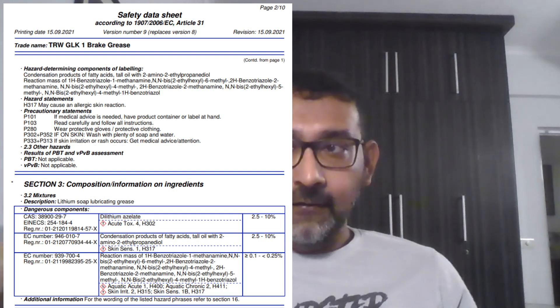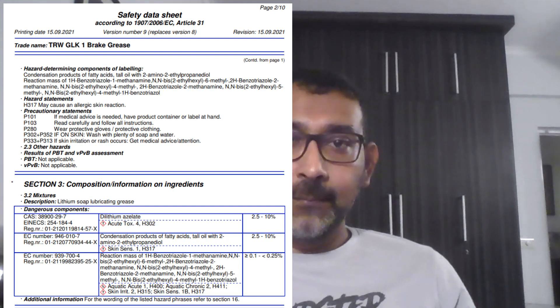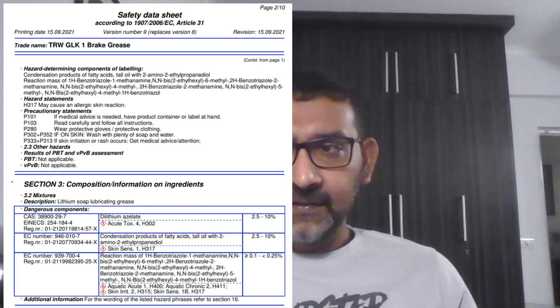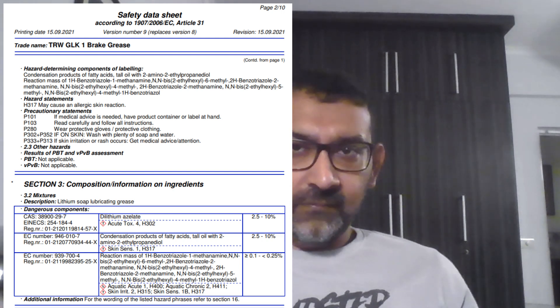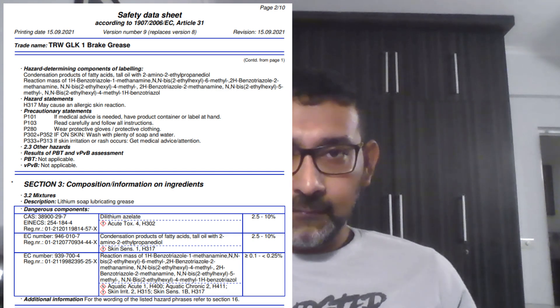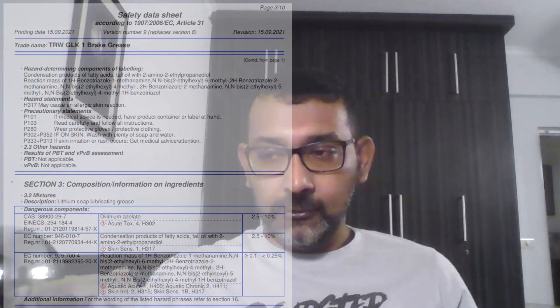This grease is highly recommended for these pins — these are the OEM grease. Don't use any aftermarket grease, because these calipers are notorious for their own particular requirements. So use the OEM Volkswagen grease — I'll put the part number on screen or in the comments. We'll use this grease to put in these slide pins, and hopefully no more issues.